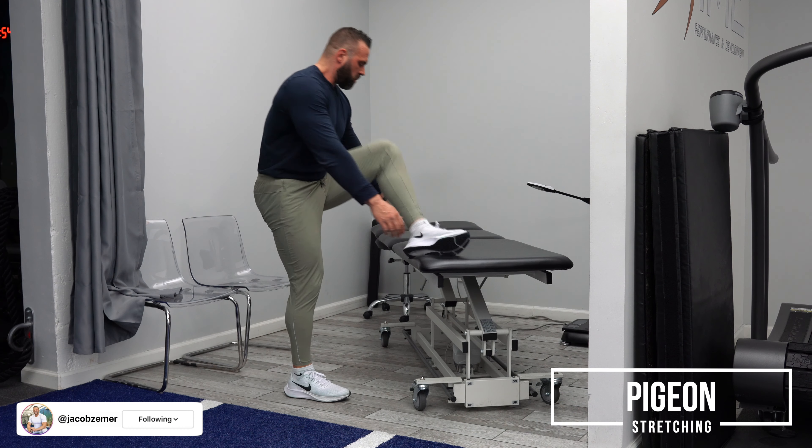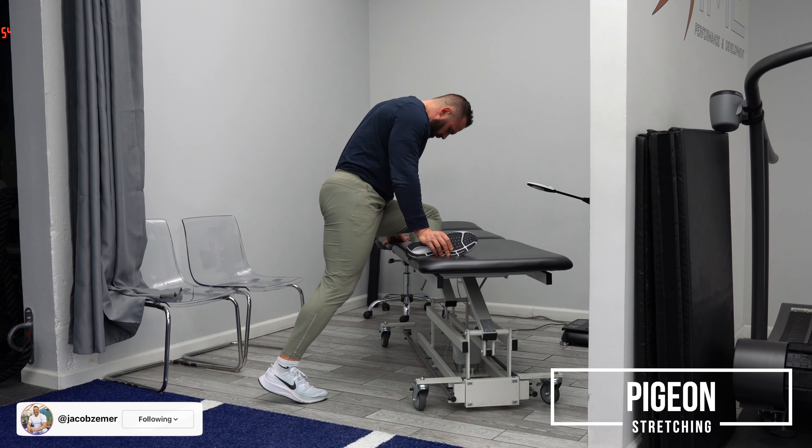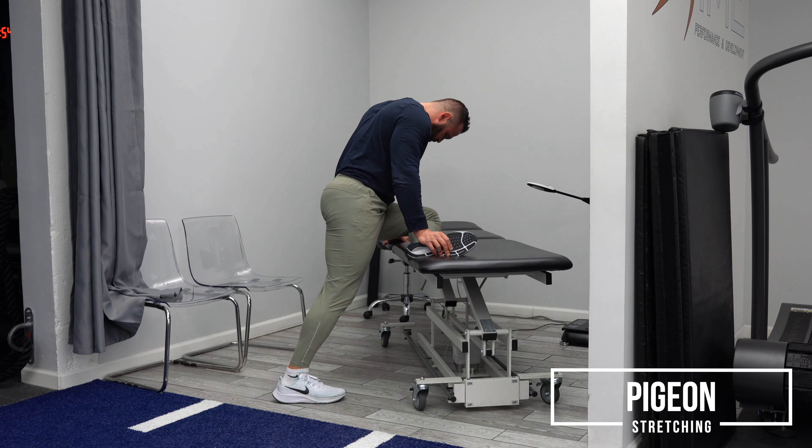Pigeon stretch. I'm going to take my left foot and place it down. I'm going to try to get my knee flat on the pad on the elevated surface. With my right foot, I was kind of fishing around for the correct amount of space.